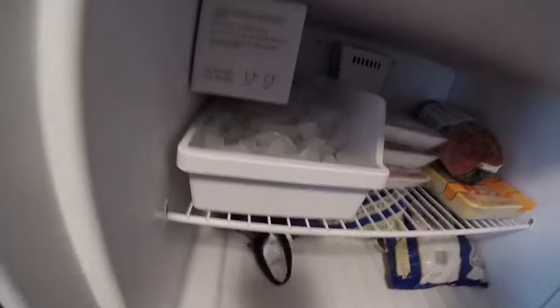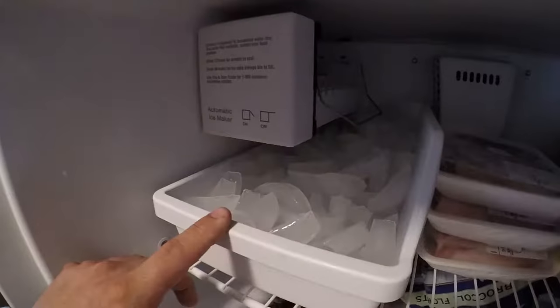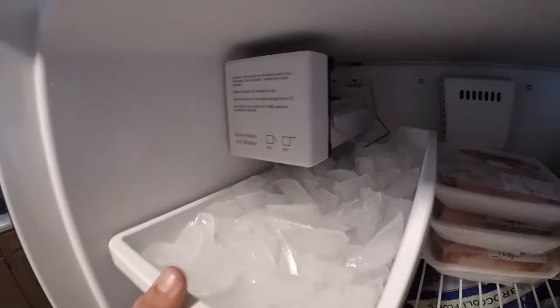Today I'm going to show you a quick little video on how to test an ice maker. Here we have a Whirlpool refrigerator. This particular ice maker is working — I know because it's mine and as you can see there is a bunch of ice in there. But if you have an issue where your ice maker is not producing ice, I'm going to give you a couple tips on what to check.